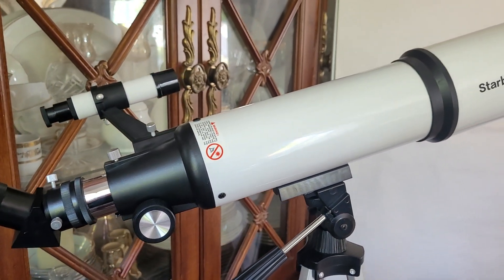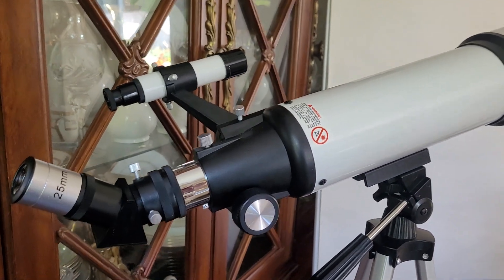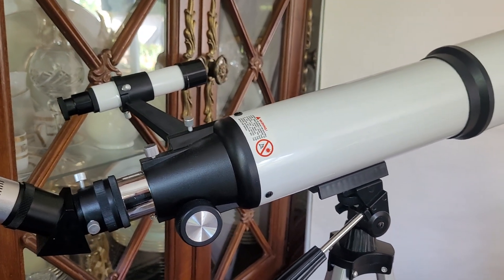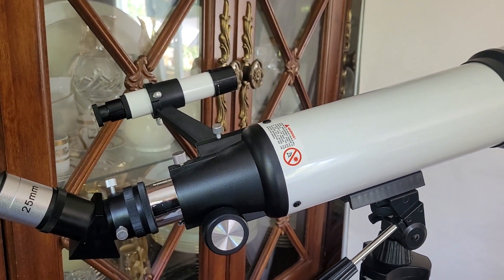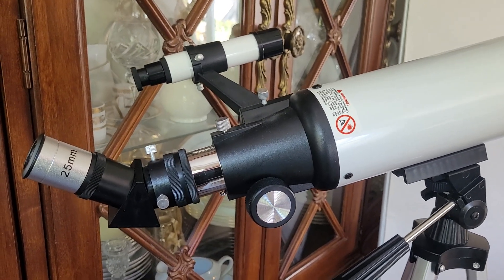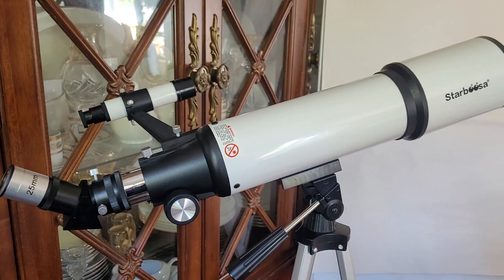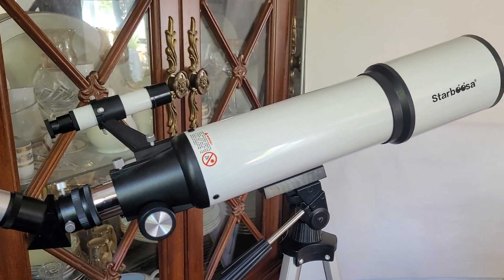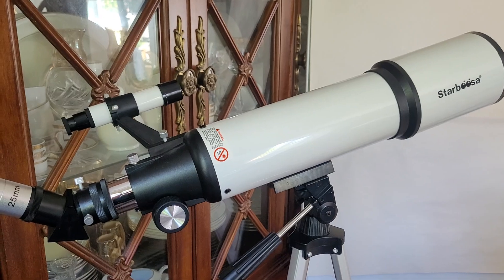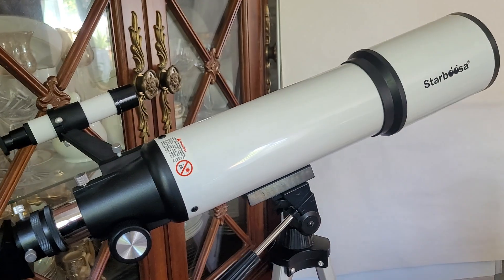Thank you very much to KentFaith for sending me this telescope. It also comes with a carry bag, and it actually comes with a phone holder that you can mount to it so you can take pictures using your phone, which is pretty exciting. Check out the link in the description below if this is something you might be interested in. Hopefully you'll be seeing a lot more of me soon — thank you very much, see you soon, bye!